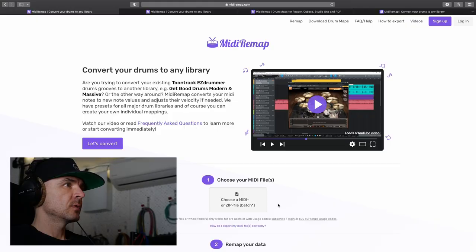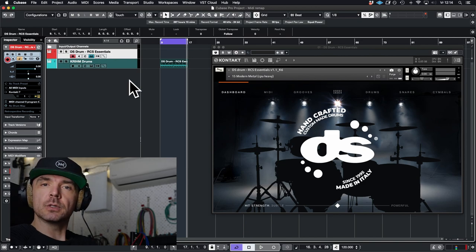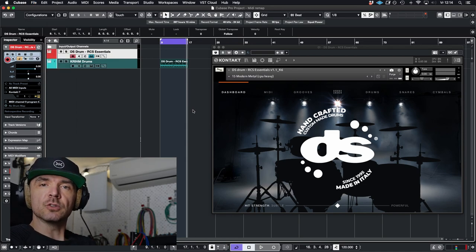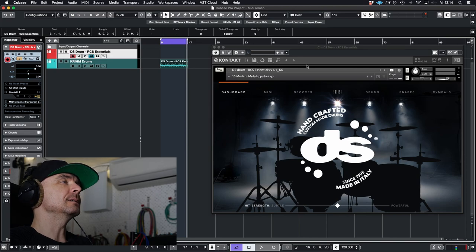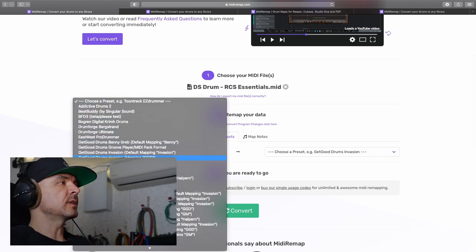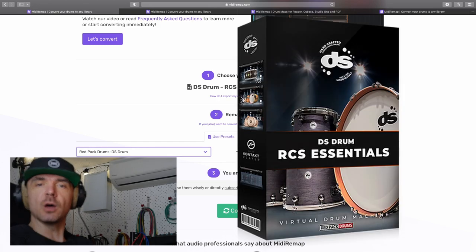It's a really fast, easy three-step process. The first thing: load up your existing midi file. So you go to your DAW, whatever DAW you use, export the midi — that's File, Export, MIDI file — or you can drag and drop it to your desktop on a Mac. Works really darn easy. Choose your midi file, take the midi file, upload it, and here you can select from which library the grooves are programmed — in this case Red Pack Drums.